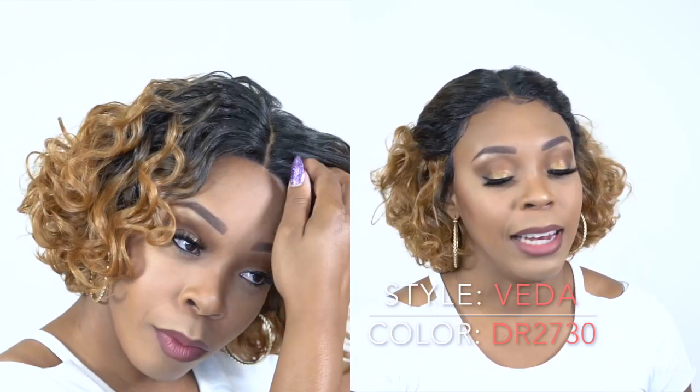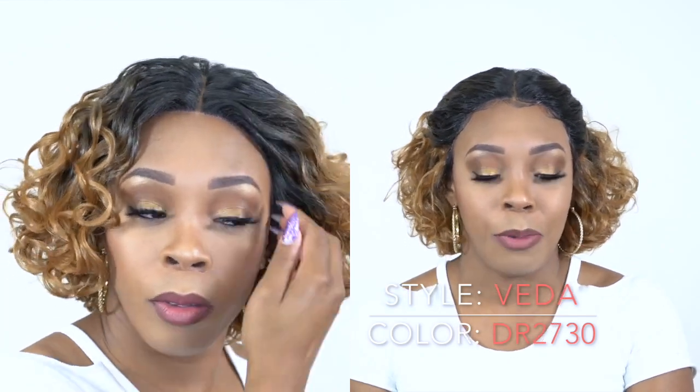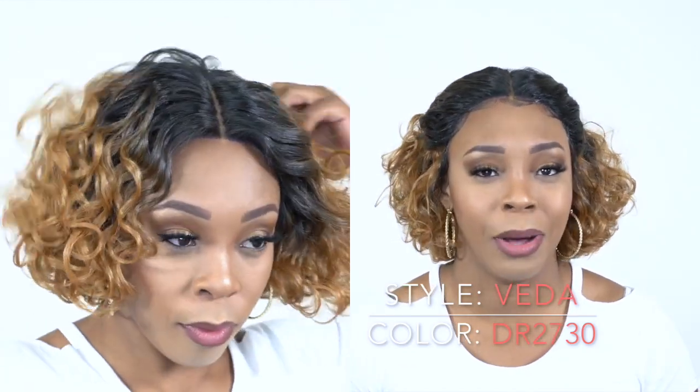I finger combed it and stuff like that, and I don't really like how it looked naturally. It's a short curly bob and I don't really like short curly bobs. So after I finger combed it, I decided — you know what — let me add some baby hairs because I didn't see that it had baby hairs.